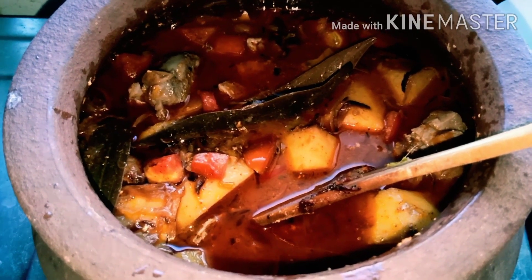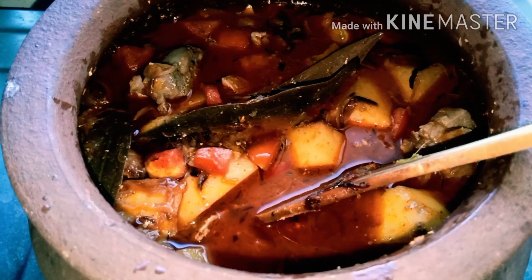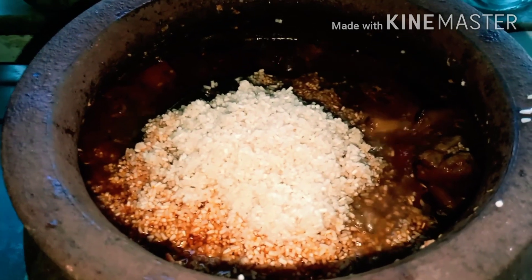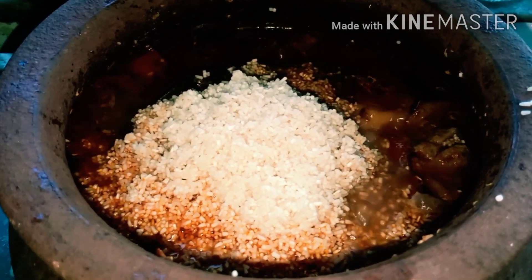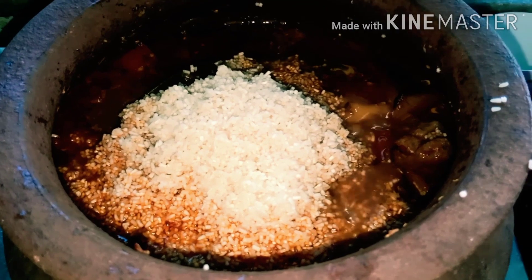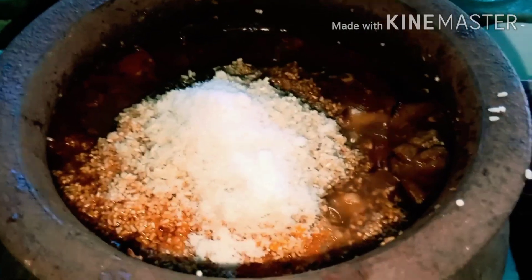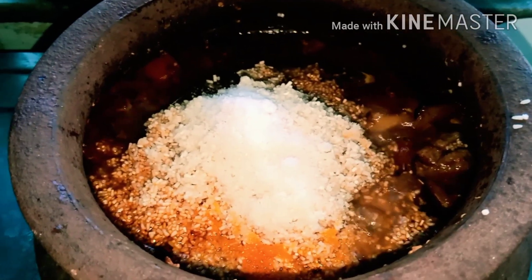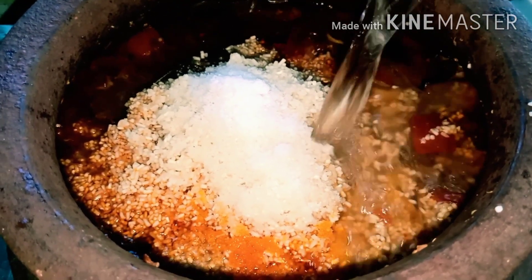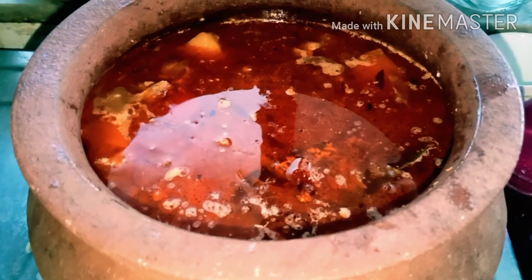Cooker mein jo hum ne mutton pakne rakha tha woh pak chuka tha, to maine ise is mein daal diya — aur wahi paani bhi usi mein daal diya hai. Ab hum ise 5 minute ke liye dhak kar rakh denge. 5 minute ho chuke hain — maine is mein 3-4 glass chawal daal diye hain. Namak pehle hi daal diya tha mutton galane ke liye, ab chawal ke hisaab se 1.5 teaspoon namak aur 1.5 glass paani bhi daal denge. Ab ise pakne rakh denge.